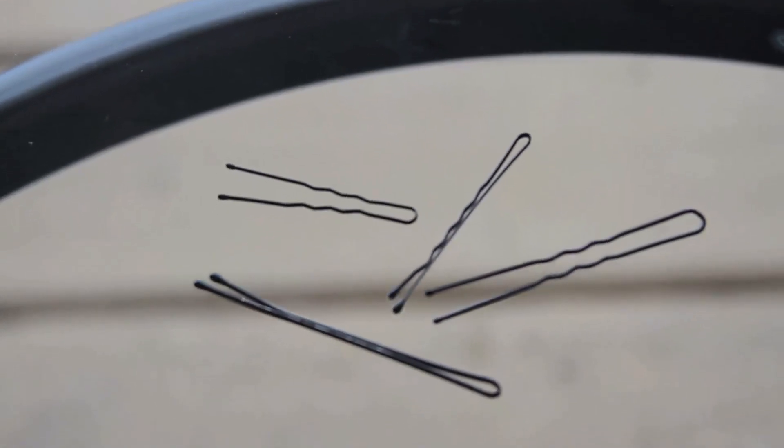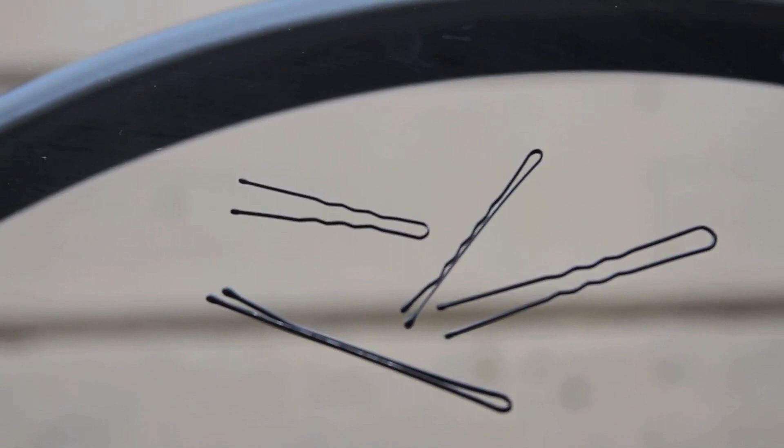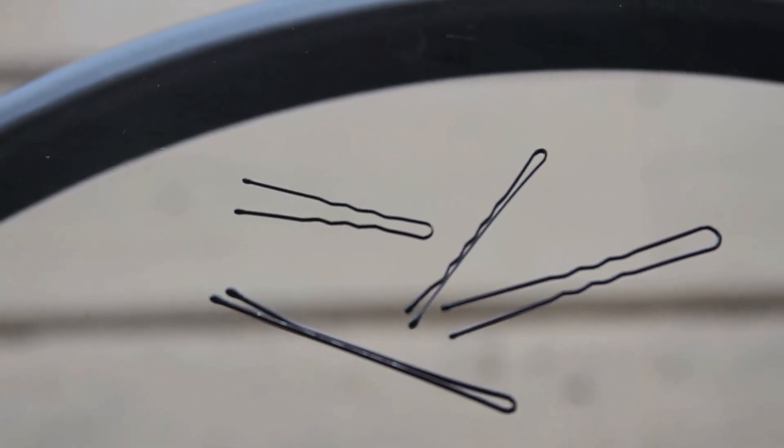Bobby pins and hair pins come in different shapes, colors, and sizes. It's a simple tool used to achieve complex styles.